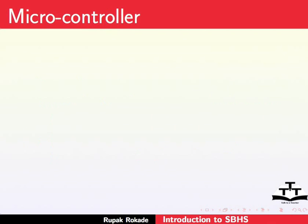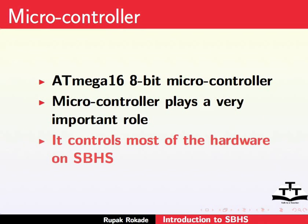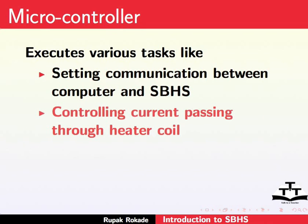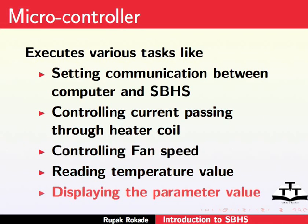Next is the microcontroller. An 8-bit ATMEGA16 microcontroller is used. Microcontrollers play a very important role — it controls every single hardware present on the SBHS directly or indirectly. It executes various tasks like setting up communication between the computer and SBHS, controlling the amount of current passing through the heater coil, controlling fan speed, reading the temperature value, displaying parameter values, and various other necessary operations.